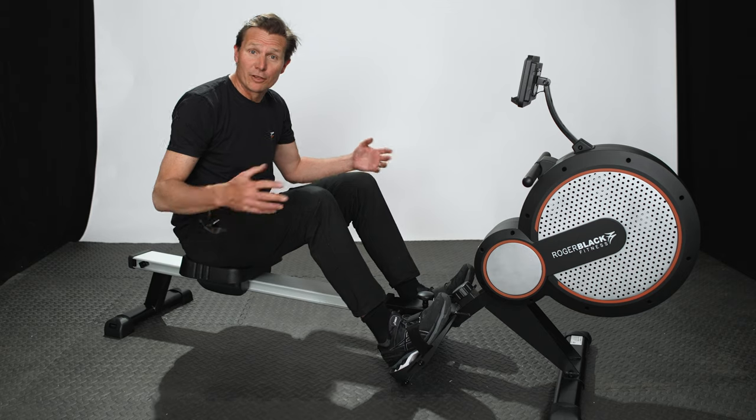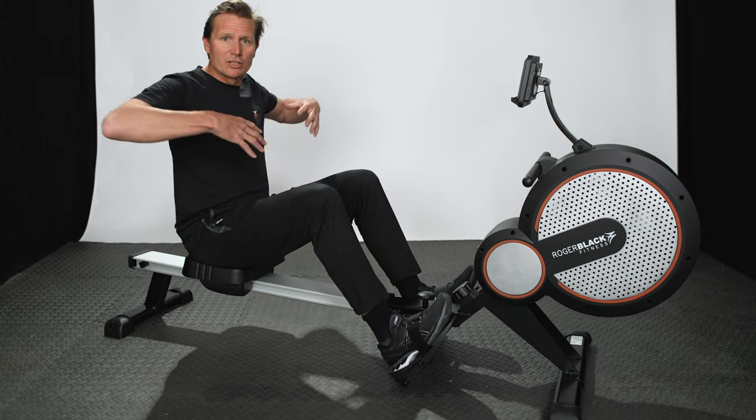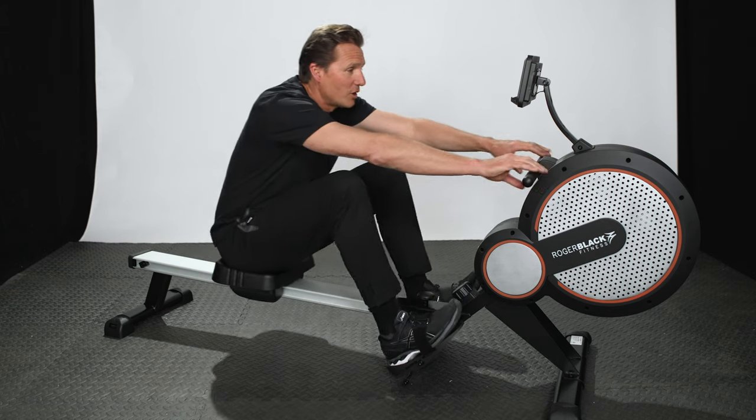The Gold Air Rower is ideal if you're looking for an all-over body workout with low impact, particularly if you want to work your upper body and your shoulders. It's got an eight-level tension control which you just choose the level at which you want to row and then off you go.